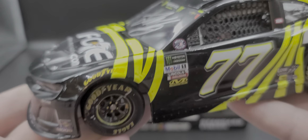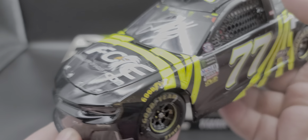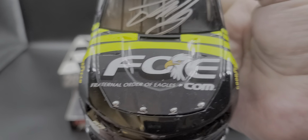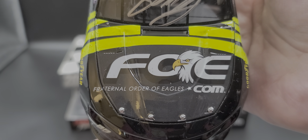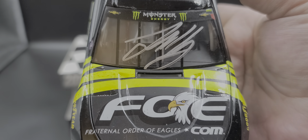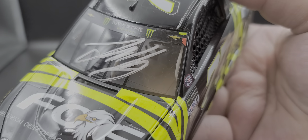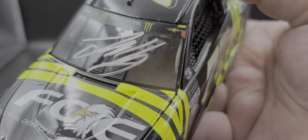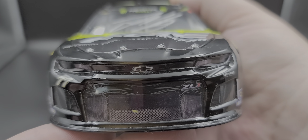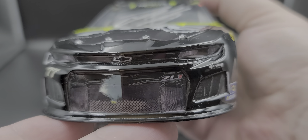Now let's take a closer look at the diecast itself. Say what you will about this win — it is a first win, and so what if it was a rain-shortened race, it's still a win. Starting on the hood, we have fraternal order of eagles.com, Justin Haley's signature on the windshield, Chevrolet and Monster Energy on the window banner, tear-off pull tabs on the left side top corner. On the front bumper we have Chevrolet ZL1, number 77, Spire Motorsports, and some grill tape on the grill.